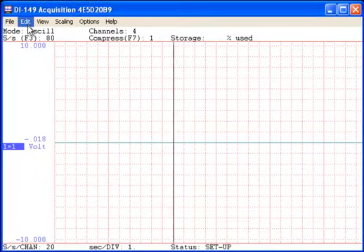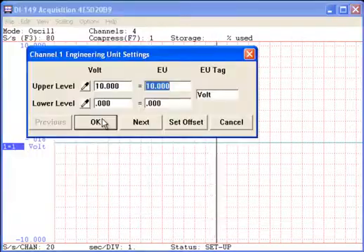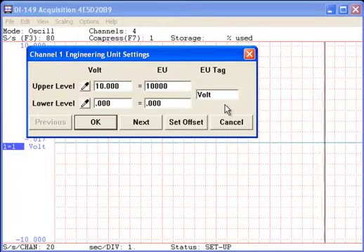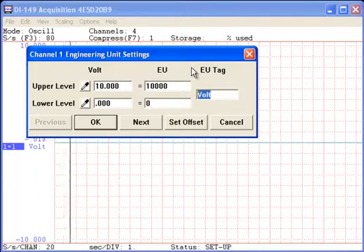Engineering Unit Settings. Our new calibration method, currently in the testing phase, allows you to perform a two-point calibration and set an offset. To demonstrate this functionality, we'll convert the 0 to 10 volt output of a pressure transducer to 0 to 10,000 PSI.